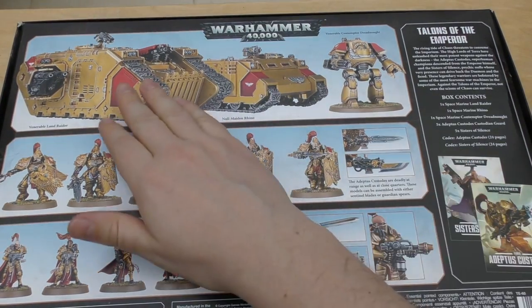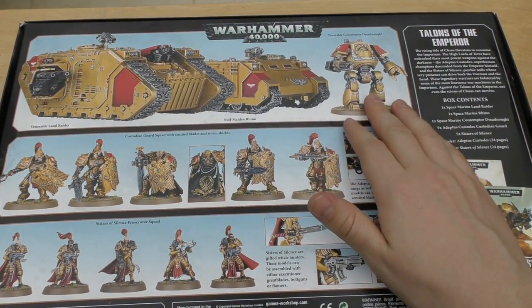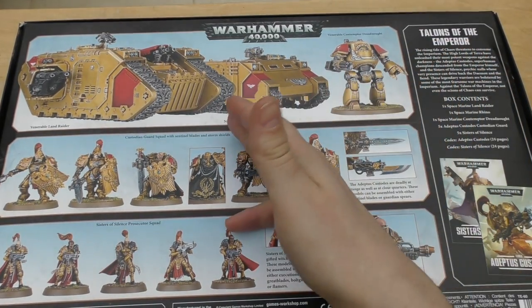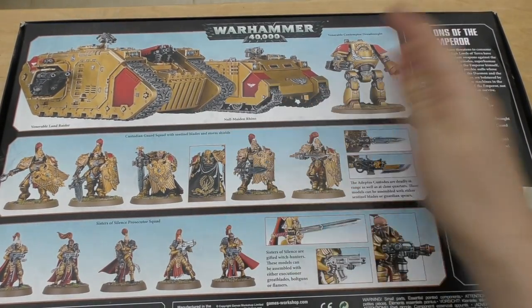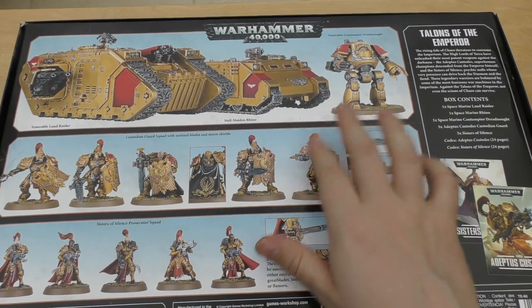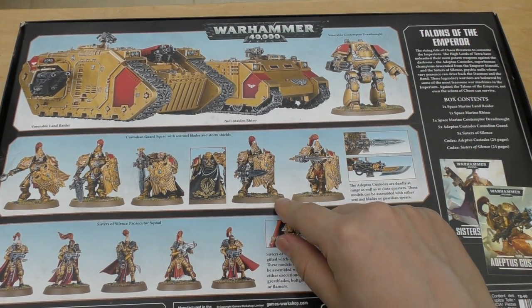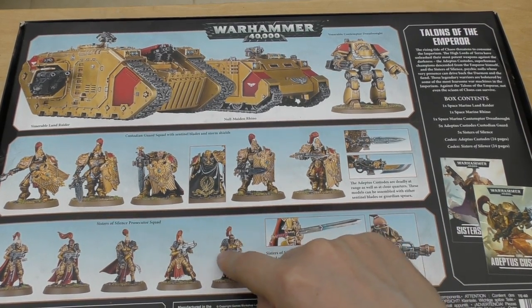To show you the models here on the back, those three models are exactly the same as if you were to buy them separately — just sprayed gold, no extra iconography or anything to do with Custodes at all, just sprayed gold with bits of red. The same goes for the Custodes and the Sisters — exactly the same as buying them separate. I think the Custodes are £35 and the Sisters are £30.